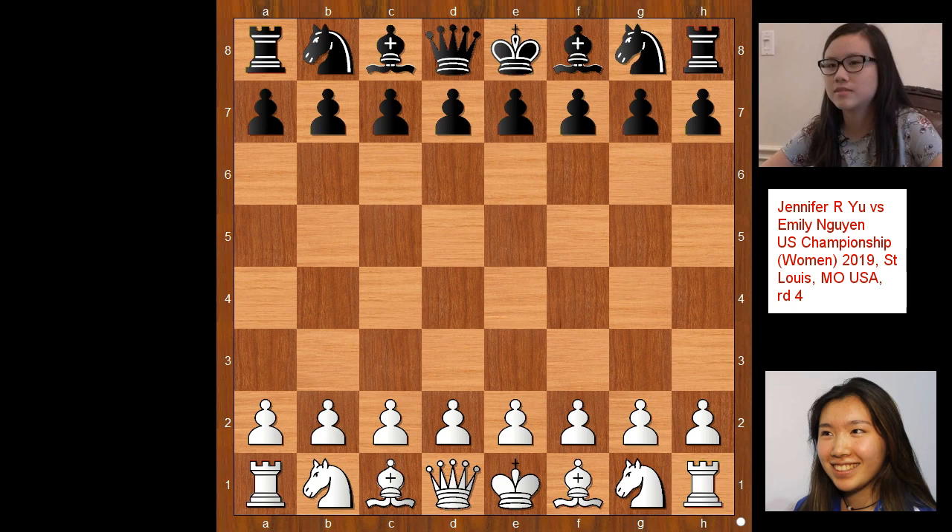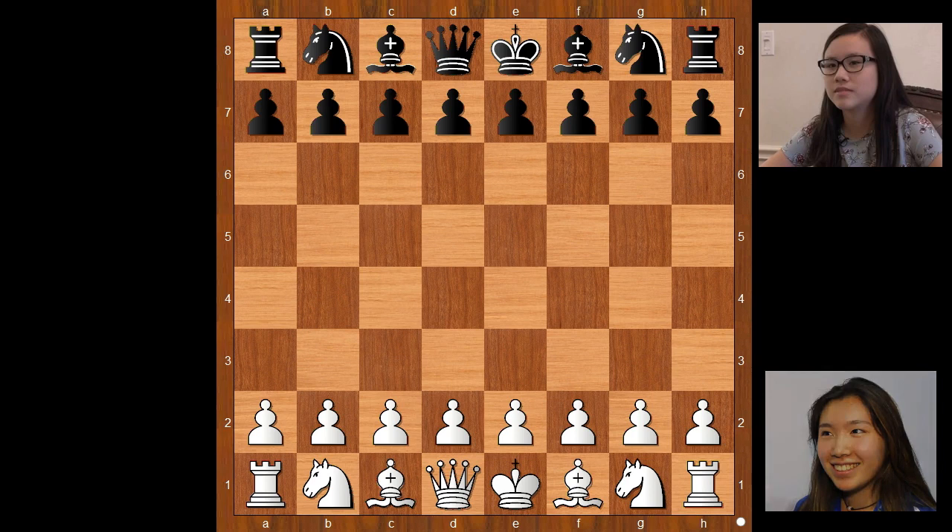Hi, this is Matto. Welcome to my online chess lecture. In this video I will show you a game between Jennifer Yu and Emily Nguyen. This is a game from the United States Championship Women's Section 2019.